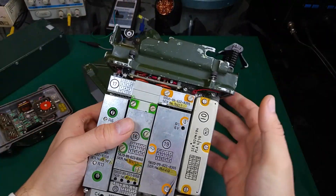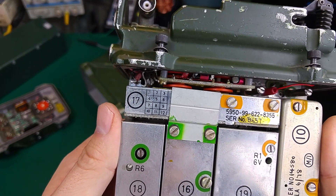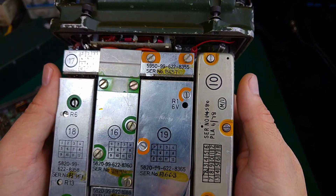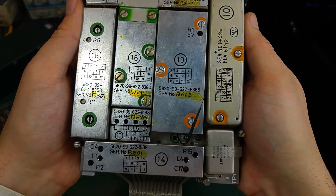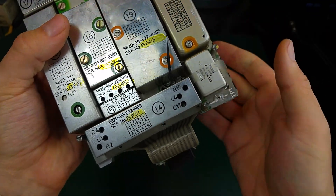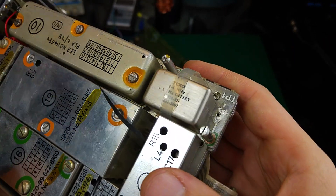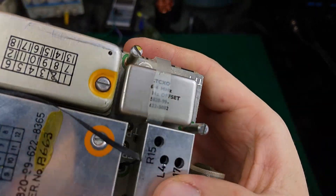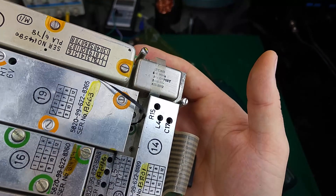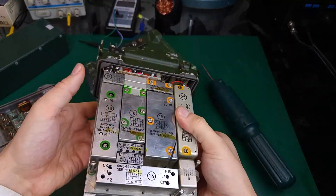And we've got another module here. We've got our temperature compensated crystal oscillator. So that's how it looks like.